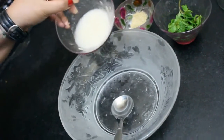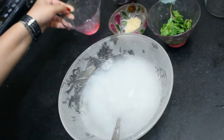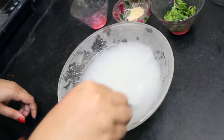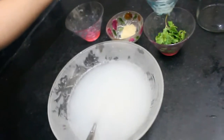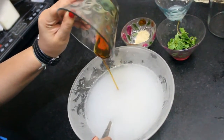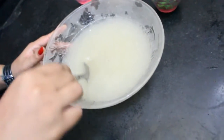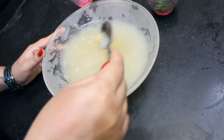Then we will add our lychee puree. Now give it a gentle stir. Now add honey to it and stir it again. Instead of honey, you can also use sugar syrup.